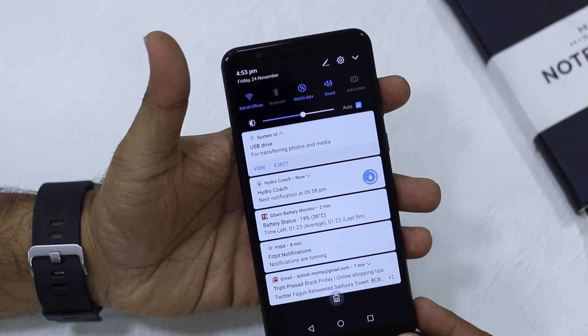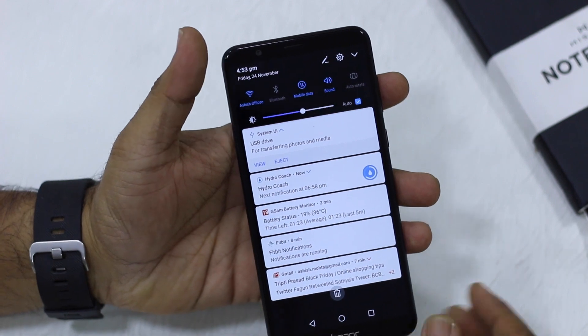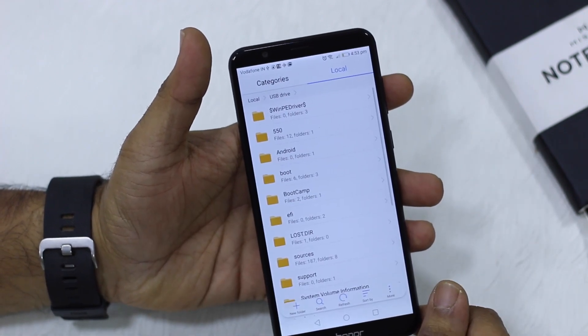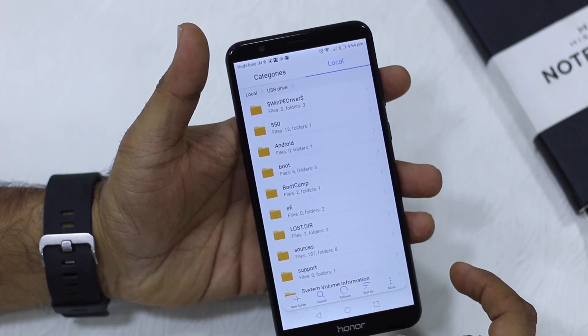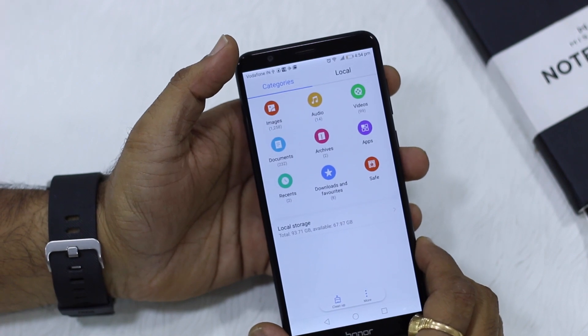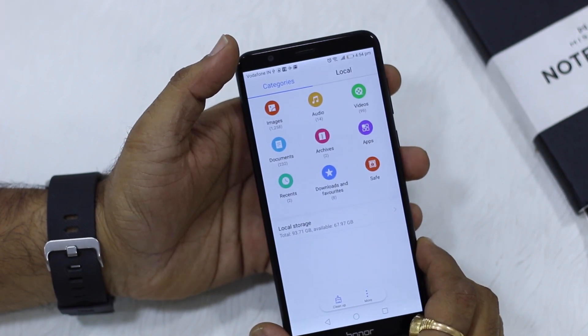You can tap on 'View' and it directly opens the file manager showing you the content of the drive. If you want to navigate a different way, go to Categories, switch to Local, and it will give you options for your SD card and internal storage along with the USB Drive.